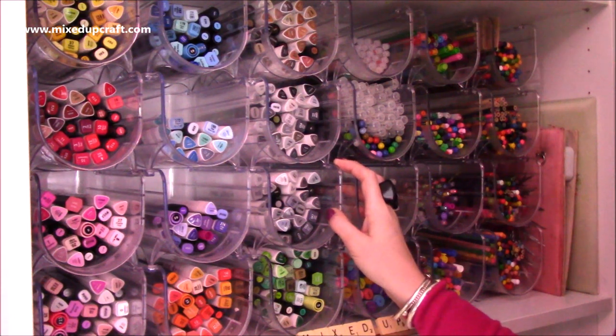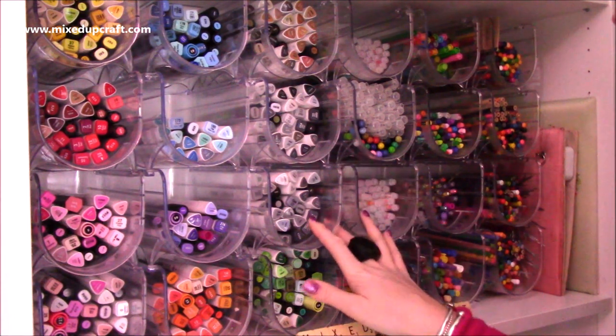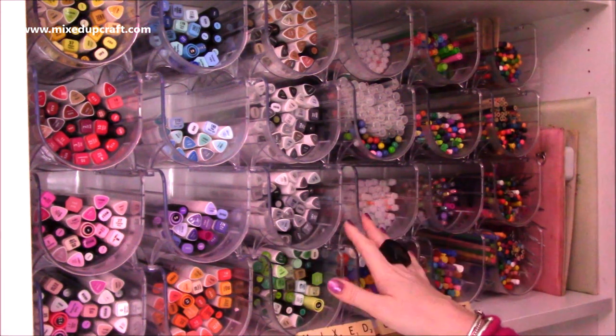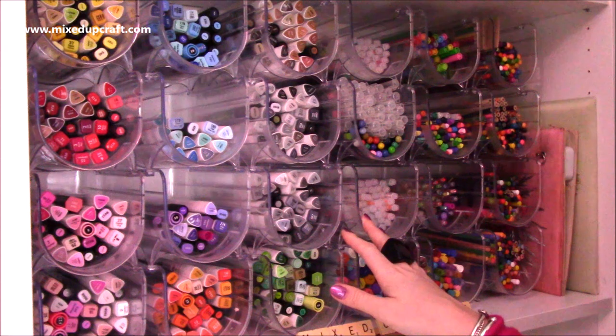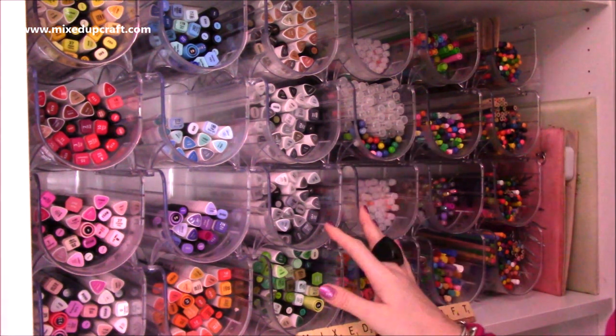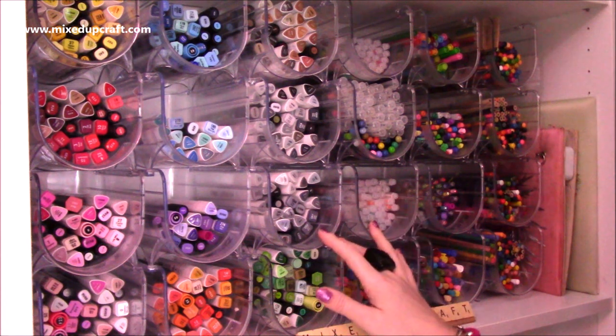Hi everybody, it's Sam here and I'm back with another how I organise video. So this is how I organise all my colouring mediums. I've got here my alcohol markers, I've got my water pens, I've got fine tip pens, gel pens, pencils and I'll also show you some other pencil cases that I'm using at the moment.